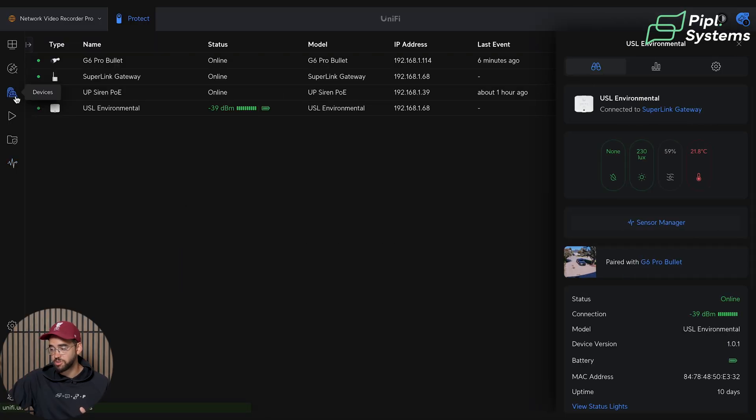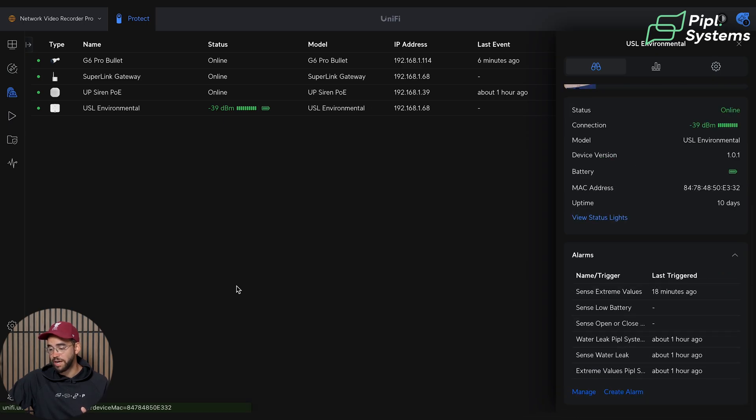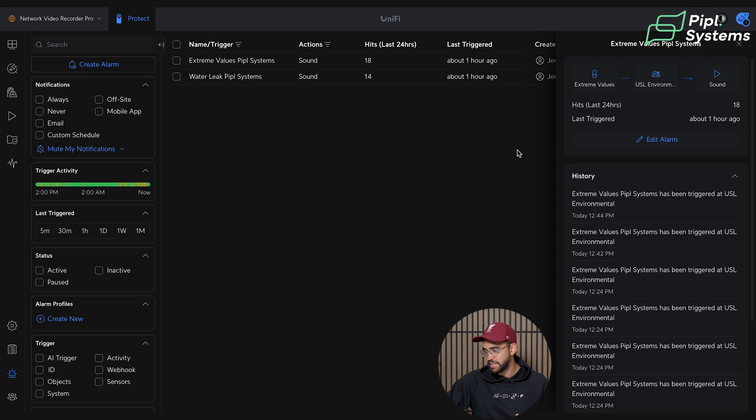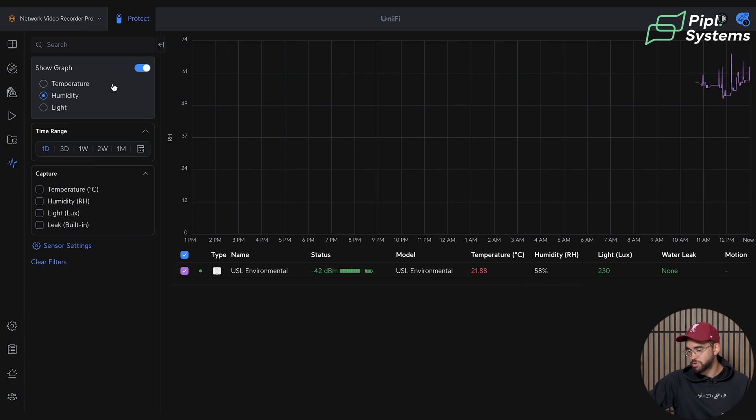The main focus here is the Alarm Manager. You can manage alarms directly from your devices or go to the Alarm Manager via the flashing light icon on the bottom left. We've set up two tests: one extreme value triggered by light — too much or too little will ring the siren — and a water leak detection. I'll unpause the extreme value test. The amount of lux is at 230 right now. As soon as I take the sensor and put my hand over it — instantaneously, it rings the alarm. Less than a second.